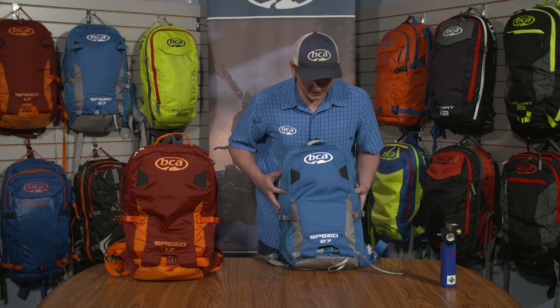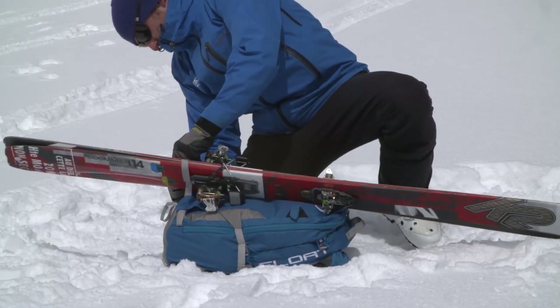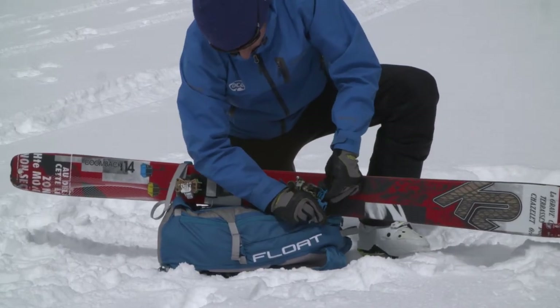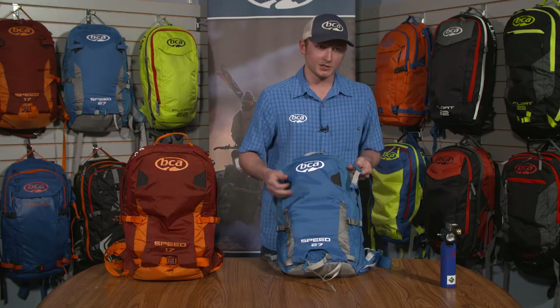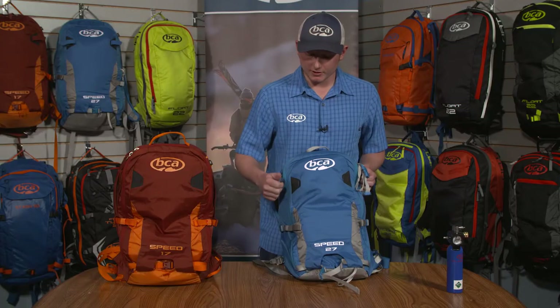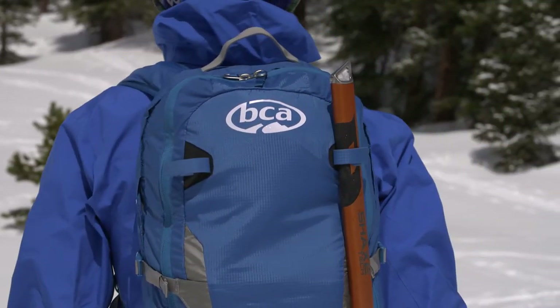The features of these two Speed packs are mostly identical. On the front we have diagonal ski carry options utilizing the strap at the bottom, which adjusts for catching the ends of your bindings, and then another strap at the top with a ladder lock to prevent that strap from loosening. Also included on the outside are some very versatile gear loop mounts that you can utilize with the Velcro straps included with the pack or possibly a Voile ski strap — very useful for carrying ice tools or any extra gear on the outside of the pack.